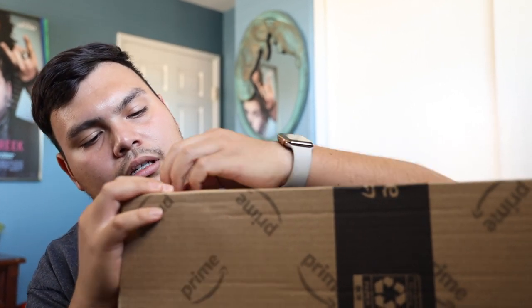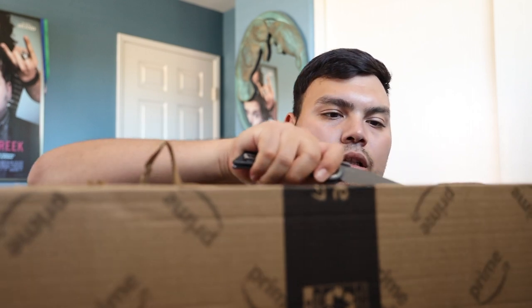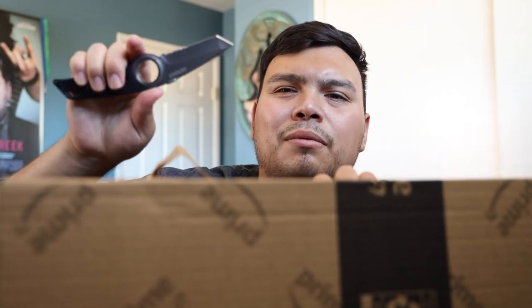Let's go ahead and unbox this. Quick knife safety reminder — always cut away from you. I'm reminded of Peter McKinnon's video a few weeks ago where he was tossing his knife around and it landed straight in his leg with blood everywhere.